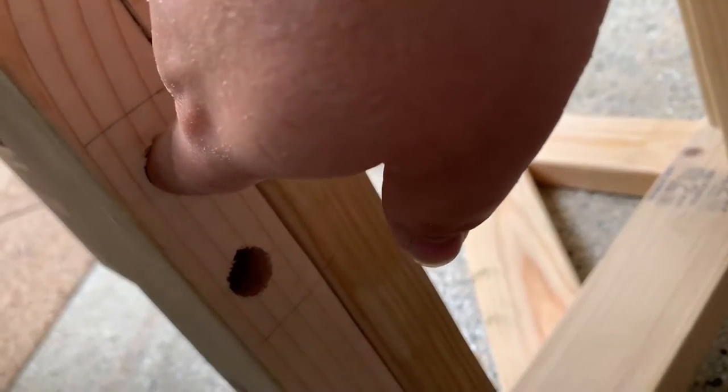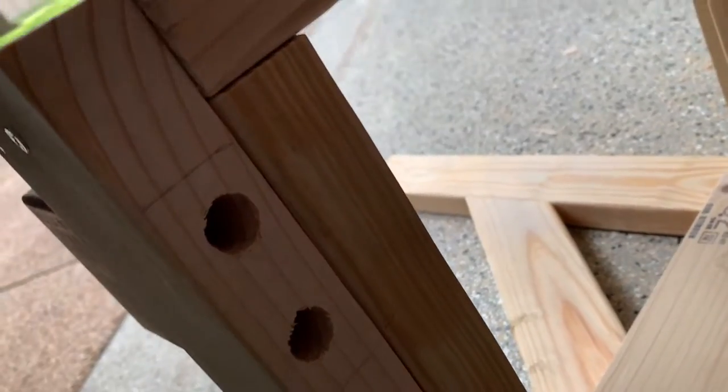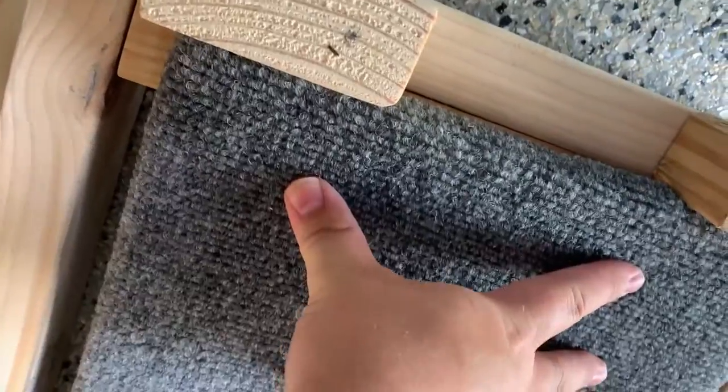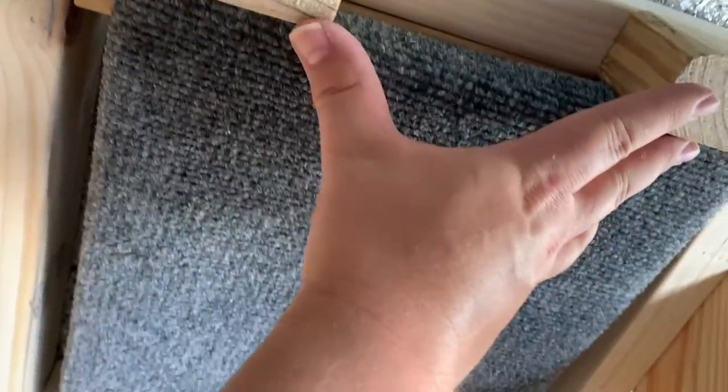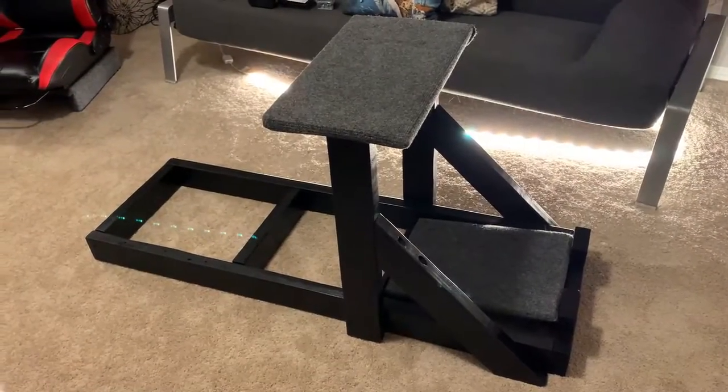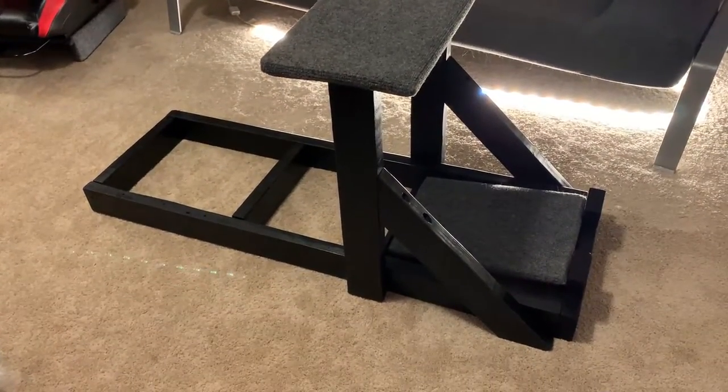I'm drilling about an inch into the board and then getting a screw up into here — a three and a half inch screw — so that should not be going anywhere. After I paint it, I'll screw that in and the Logitech pedals go right on top of here. It should be just enough to catch those. Here we are again — day three. We had to wait 24 hours for the paint to dry.